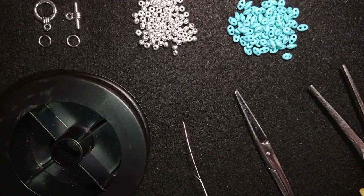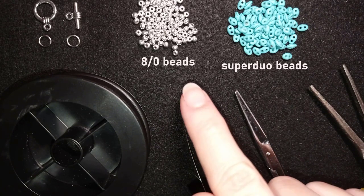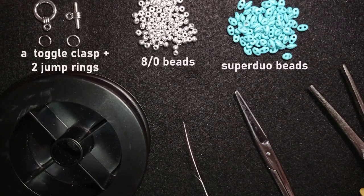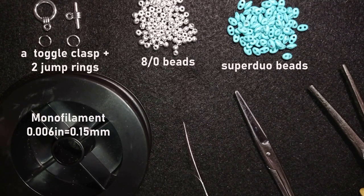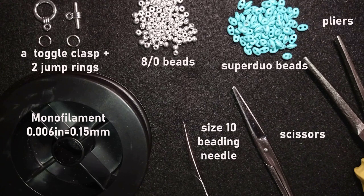For this video I'm using blue SuperDuo beads and 8/0 beads in silver color. I'm also using a toggle clasp — you could use a regular clasp or close your work without one. The thread is monofilm at 0.006 inches or 0.15 millimeters, though you could use other beading thread of your choice. I'm also using a size 10 beading needle, scissors, and flat nose pliers to attach the clasp.